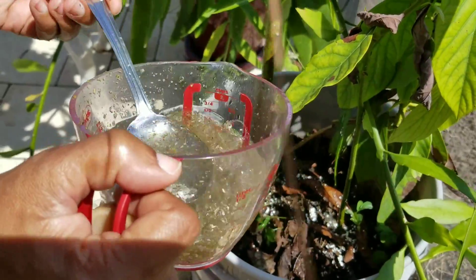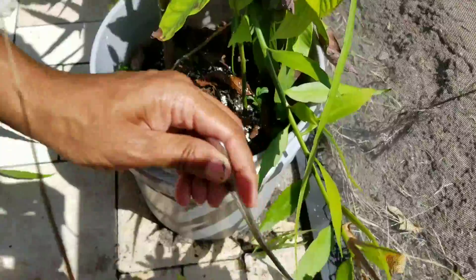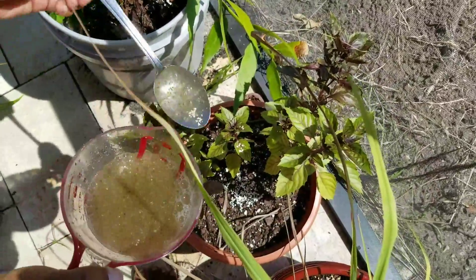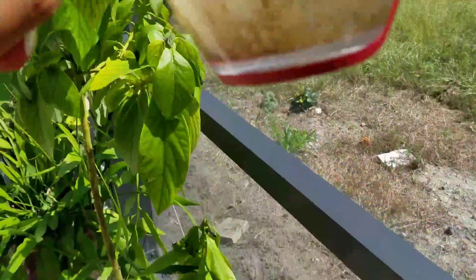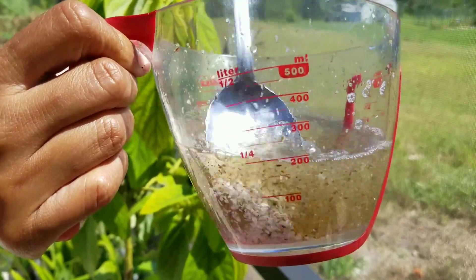And then you have some nice eggshell soup. Works for any plant you want it to work on. You can just use it on anything that's struggling or anything that's not doing that well. Goes pretty fast. You see how I got all those eggshells from the bottom?